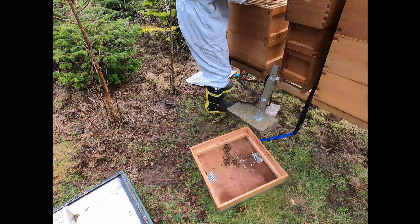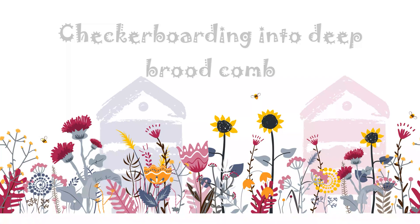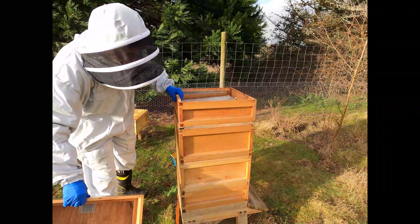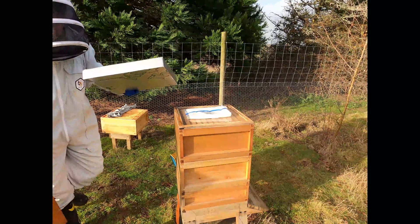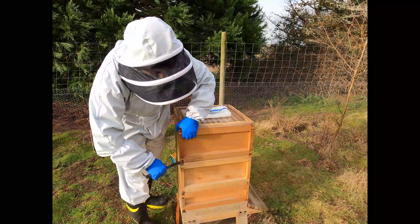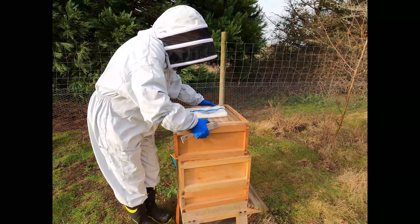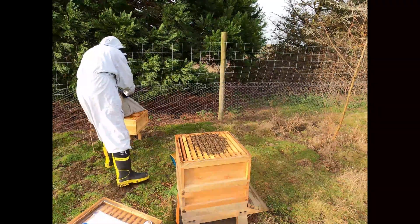Place these on top. So this is another colony that was checkerboarded last year. It did really well, produced a huge amount of honey, and we're going to have a look to see what's going on. This is just insulation on top. There are a few bees in there. They haven't really touched the fondant - just a tiny bit has gone. That's heavy. We're going to just cover these - we don't want these flying.